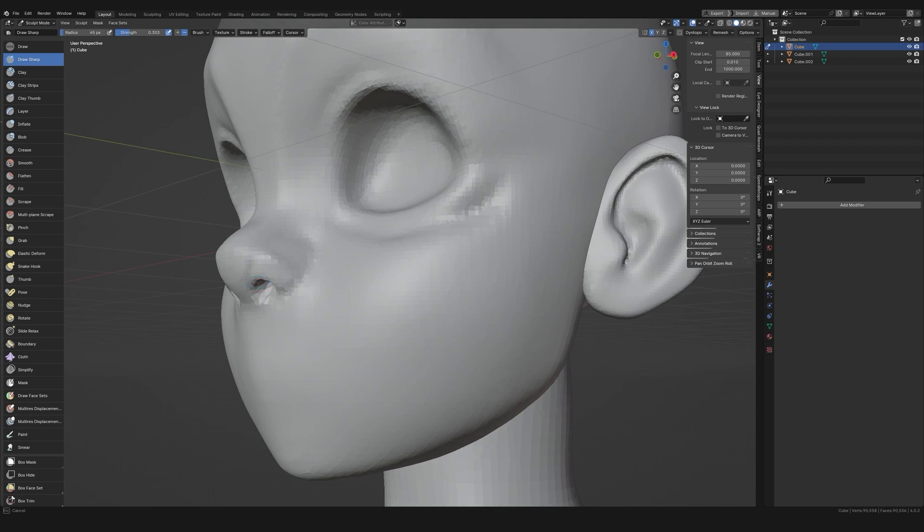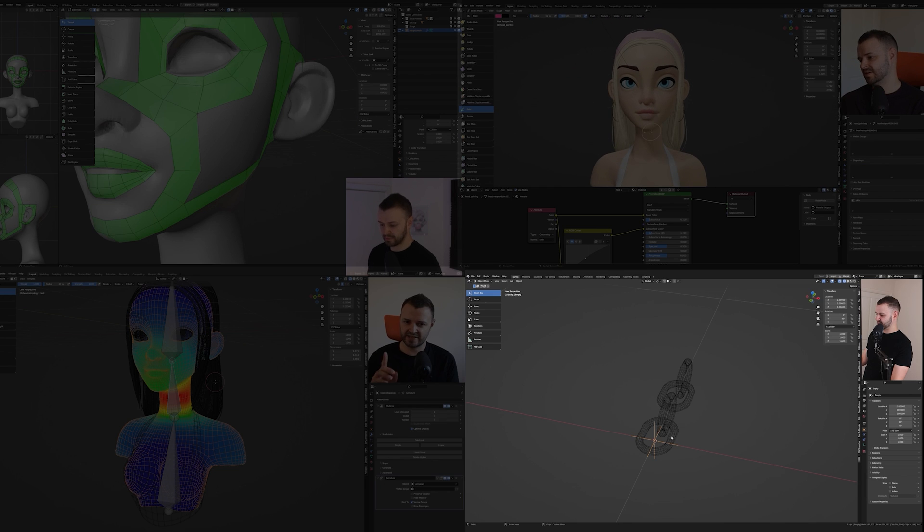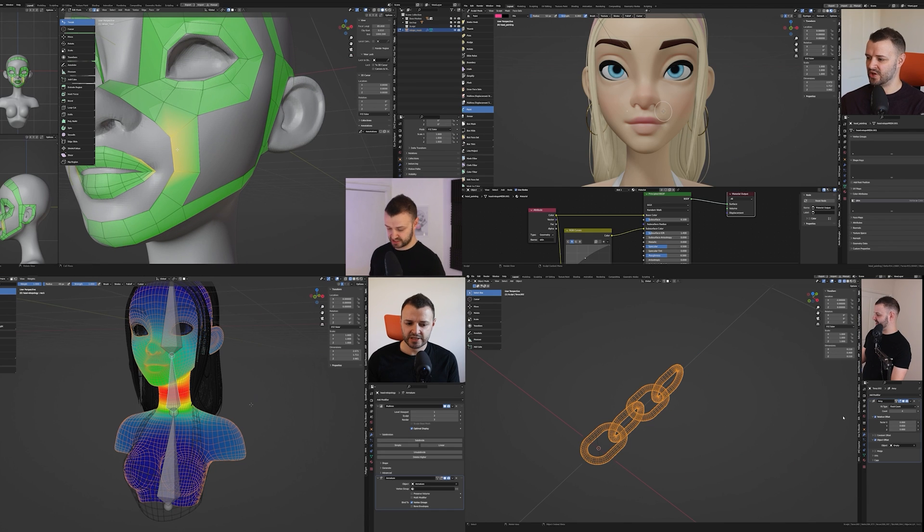If you want a step by step guide on how to do this, I do have a course linked below on sculpting a stylized head where I make this process as simple and streamlined as possible. I also take you through retopology, texturing, rigging, and a bit of hard surface modelling as well — so it is worth a watch in my opinion, and it's got good reviews.